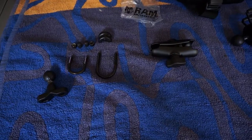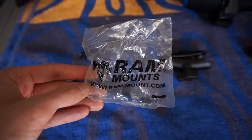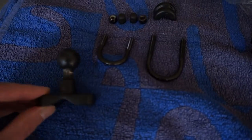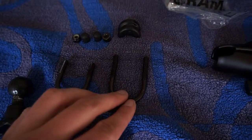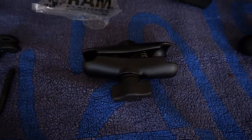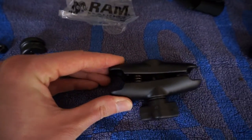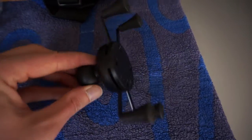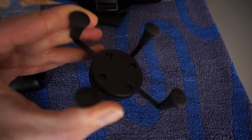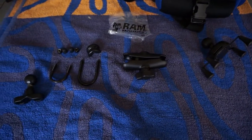I bought a RAM mount, and it contains the handlebar bolts, U-bolts, something to put around the U-bolts inside the clamp, the extension clamp. I've also bought the X-grip to attach my phone — you can squeeze it and it will clamp the phone. Let's install it.